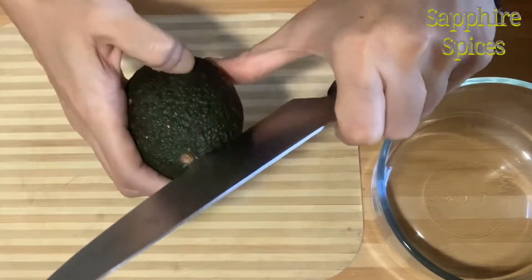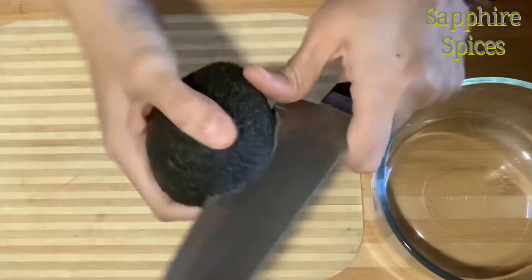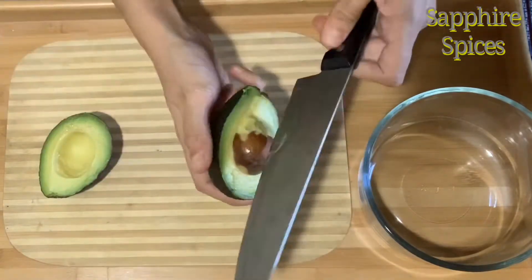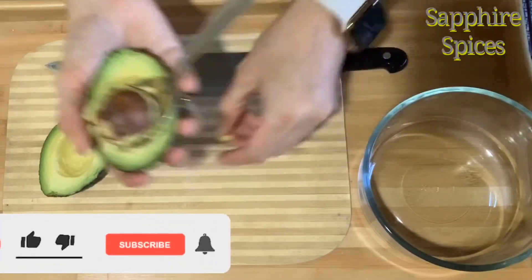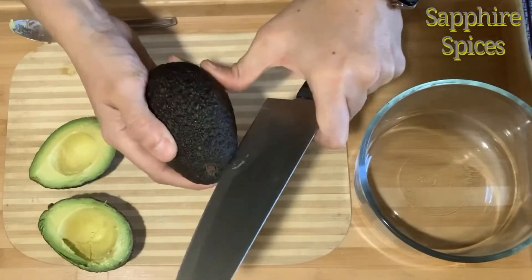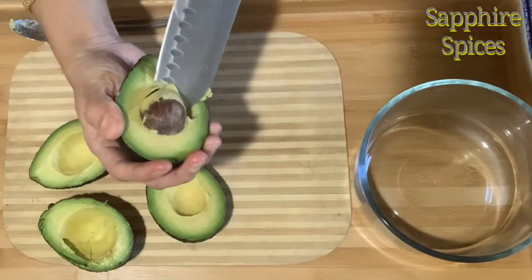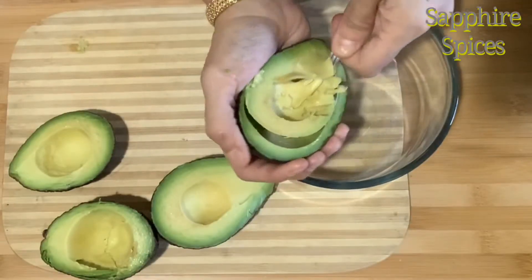Use a large knife to slice them in half and remove the pit. Now use a large spoon to scoop out the flesh into a bowl.